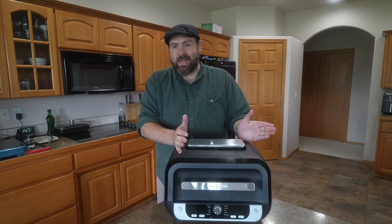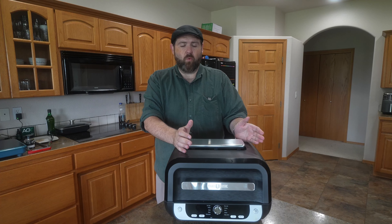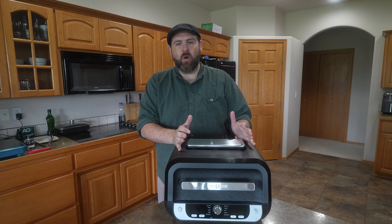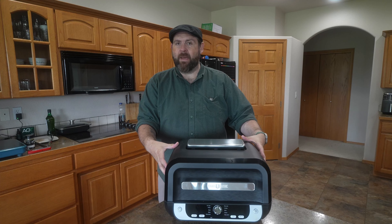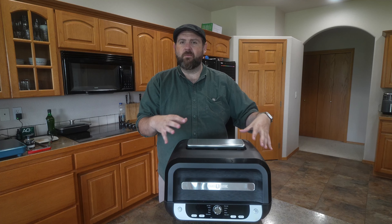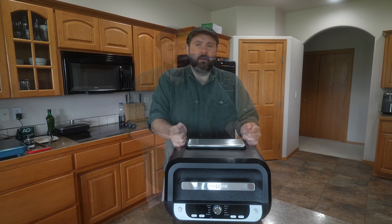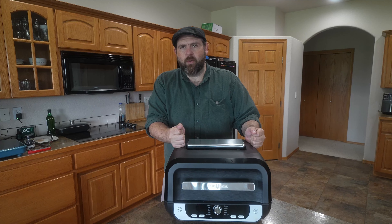Overall, I actually really like it and I'm going to keep it and use it. I'm going to replace my Ninja Foodi, which is a five-in-one, because this does actually do a little bit more. I just like the design of the trays a little better, and I can fit more things in this compared to the Ninja Foodi even though they're about the same size — the shape is just different inside. If you're looking for a pretty good all-in-one cooker, the Paris Rhone works pretty well.